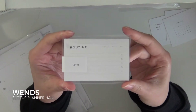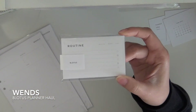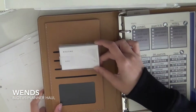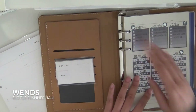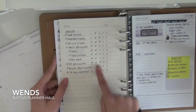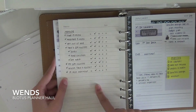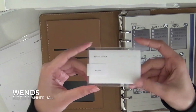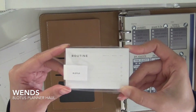So the first thing I got are these routine inserts — they're like business card sized. The reason why I got them is because I want to put them in this side, because this is like my stay-at-home planner. Right now I just write my routine on a notepad and I don't like flipping back and forth and having to move it. So that's why I got these routines. They can be for morning, night, or whatever category you want, because it only says 'routine.'